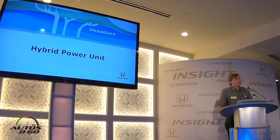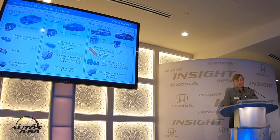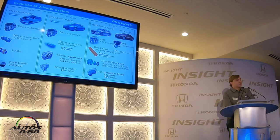Now let's talk about the hybrid power unit. Insight is utilizing the third generation of our two-motor hybrid system. This system debuted in its first generation on the 2014 Accord hybrid. On the 2017 Accord hybrid, we featured the second generation. In that evolution of the system, we made everything smaller and lighter.